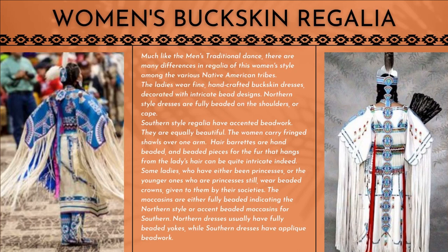Much like the men's traditional dance, there are many differences in regalia of this women's style among the various Native American tribes. The ladies wear fine, handcrafted buckskin dresses decorated with intricate bead designs. Northern style dresses are fully beaded on the shoulders or cape, while Southern style regalia have accented beadwork. They are equally beautiful. The women carry fringe shawls over one arm. Hair barrettes are hand beaded, and beaded pieces for the fur that hangs from the ladies' hair can be quite intricate indeed.